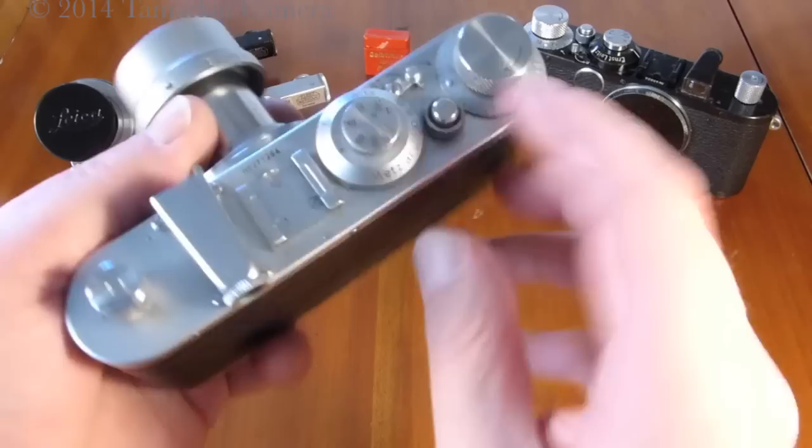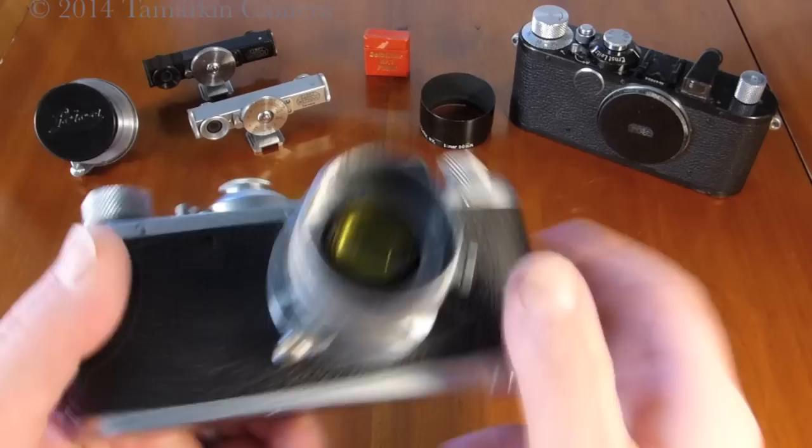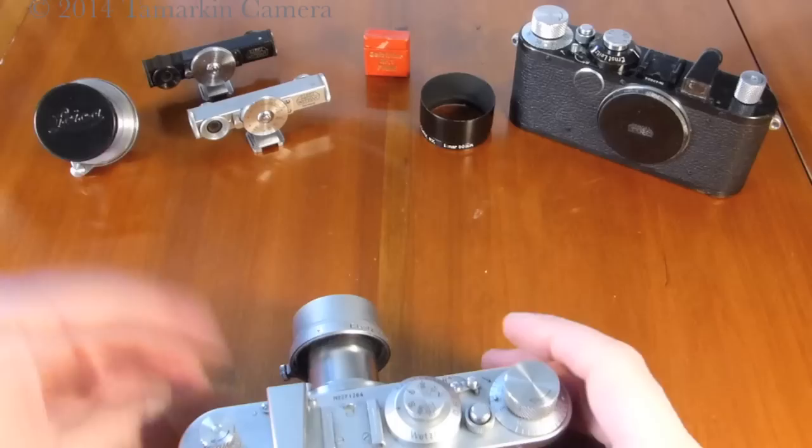Once loaded, this camera is really ready to shoot. You put your aperture setting here, your shutter setting here, frame your image — focus. Well, you can guesstimate. There's no rangefinder on this camera.